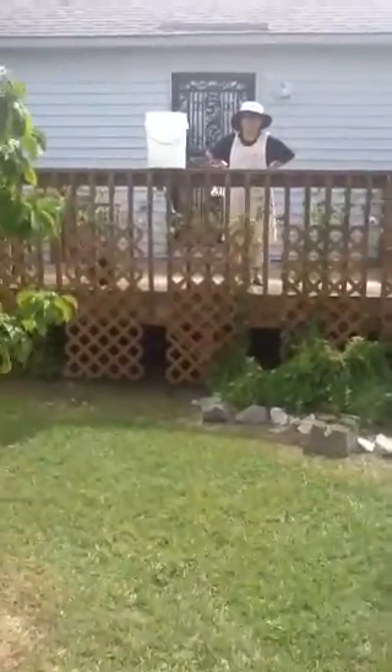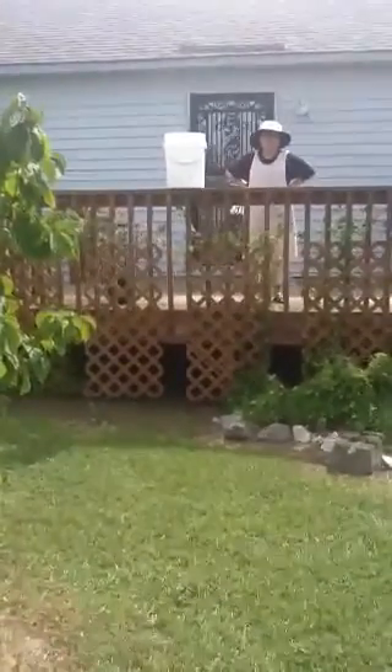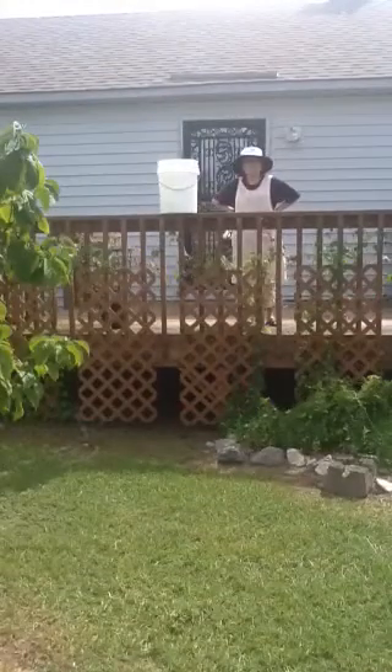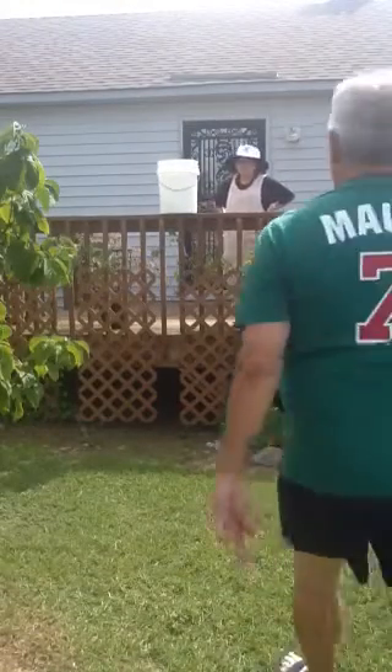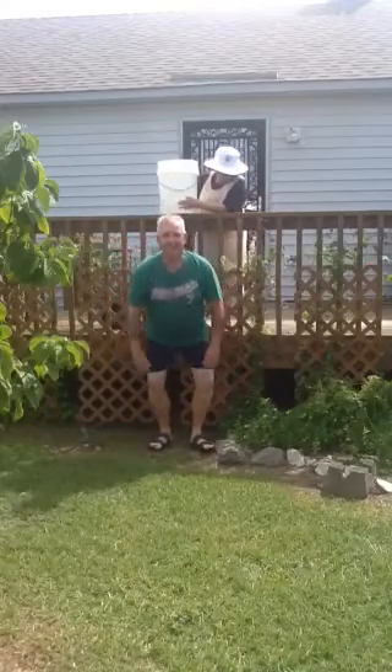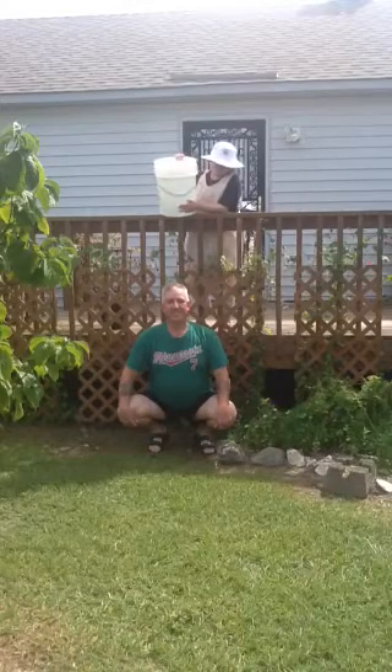Alright, here we go. Set it up. Lights, camera, action. It's showing? It's showing. As long as she does that bucket right, we're doing good on that.